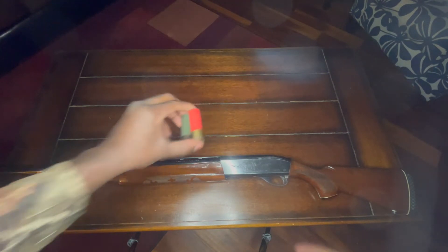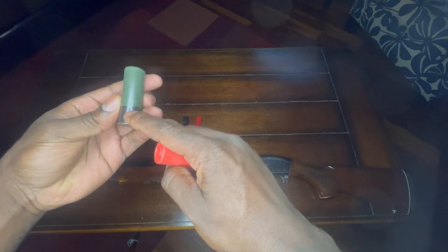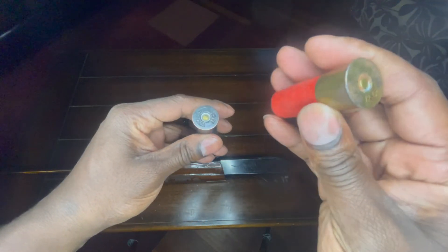Some weapons do not take low brass or high brass, so you got to be careful about those. These right here are the two and three quarter inch shells. Both of them are the same — they're just made by different manufacturers. Actually, they're both Winchester, just different.